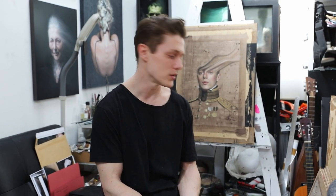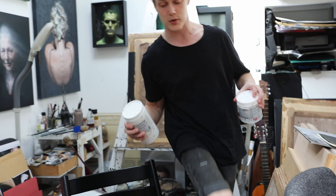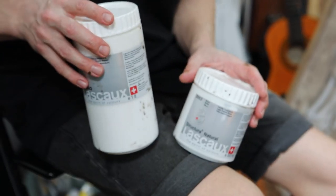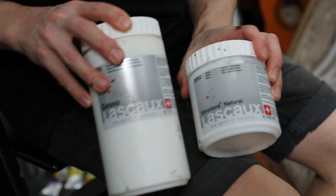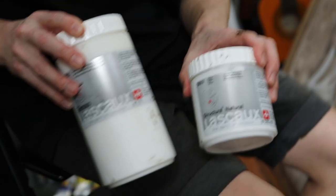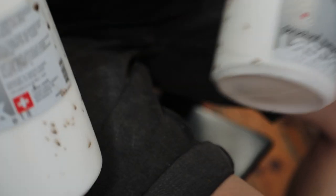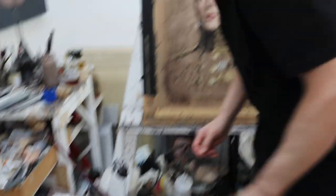Gesso is a way of priming the canvas prior to putting a ground on. I use this very expensive Lasko gesso — I would love to use cheaper stuff, and you can mix it yourself. I used to, but then I got lazy and just wanted to get on with it. This incredibly expensive Lasko gesso gets mixed with this — Structura, another Lasko product — and you water it down and mix it in a big tub. That's my son, Hiro — we're doing filming.